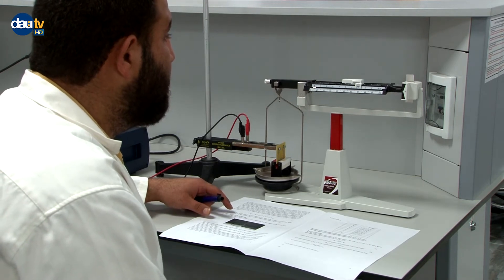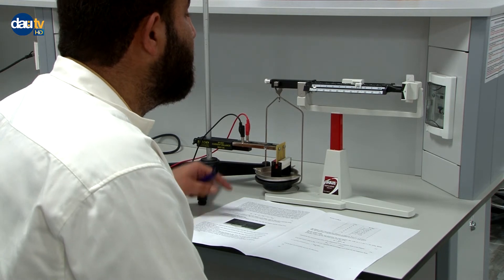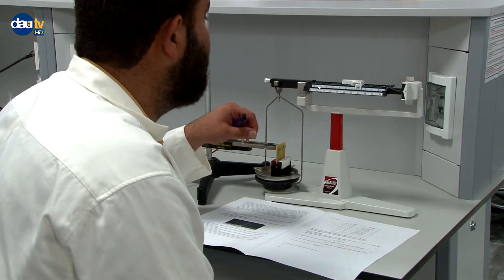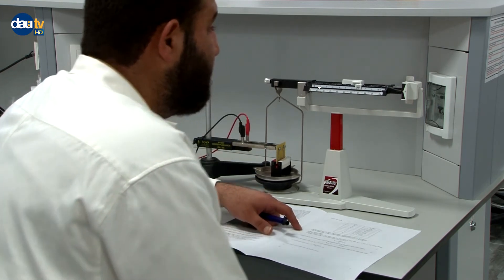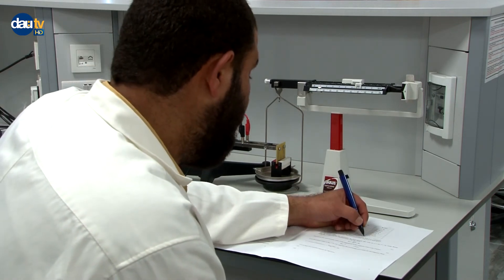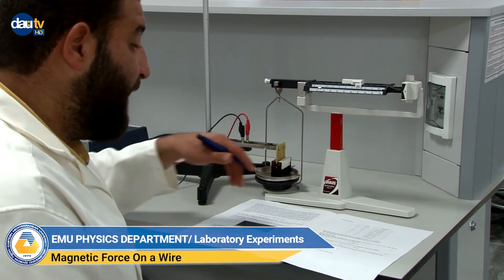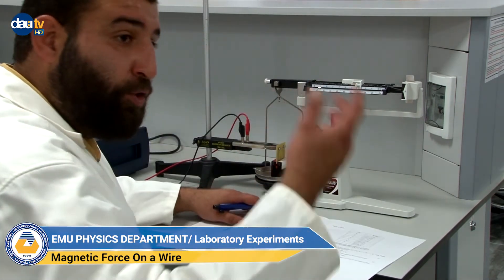Our last reading at 6 amperes is 167.14 grams. At the end, we convert all gram readings to kilograms and then draw the graph.